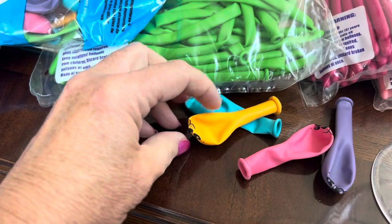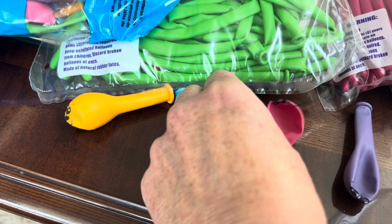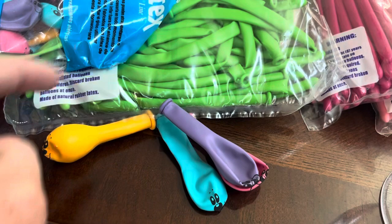They come in four colors: Yellow, which is actually closer to Goldenrod; Turquoise or Teal; and then this one is more of a Deluxe Fuchsia; and this one is Lavender.